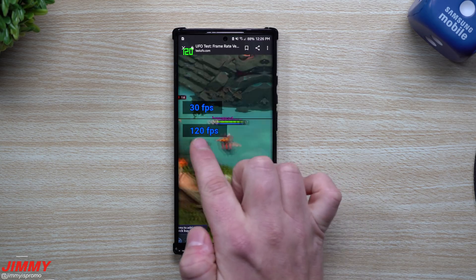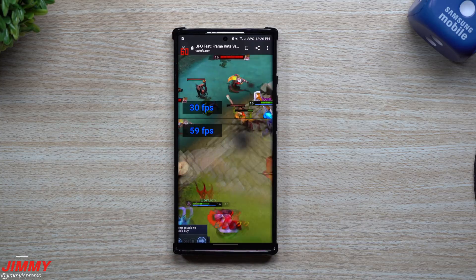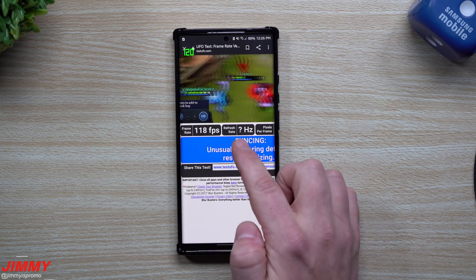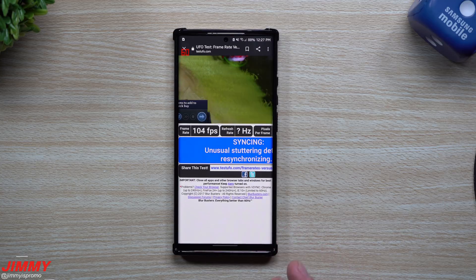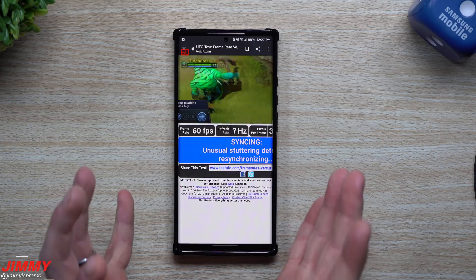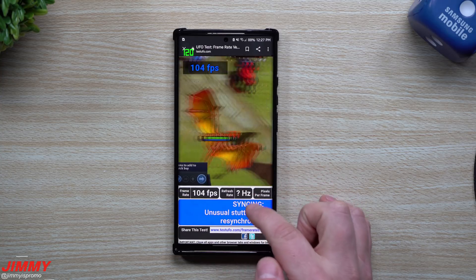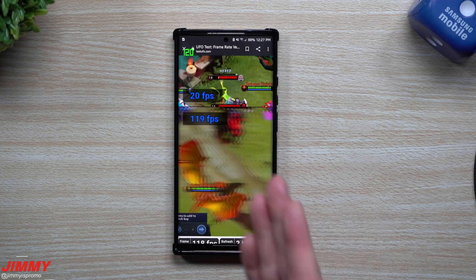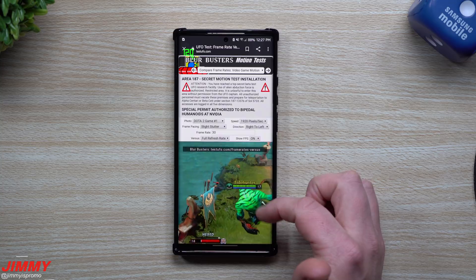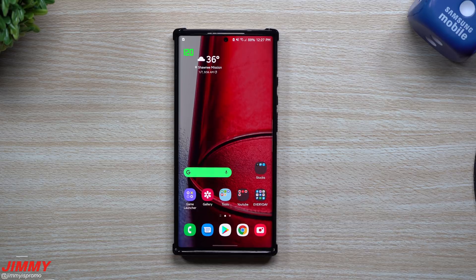As we scroll down you can see it calculates and shows 120 frames per second, then drops down, then reads back up. Below that you can also see it showing the refresh rate and frame rate. With this setting, when the phone is sitting idle it'll probably drop to 60Hz, but as you use it you can see it's building up on 120 frames per second — and the same for the refresh rate, coinciding with that number from developer options.